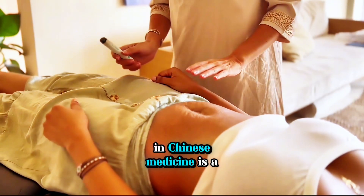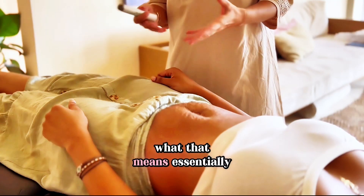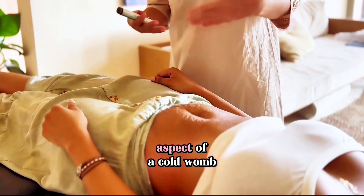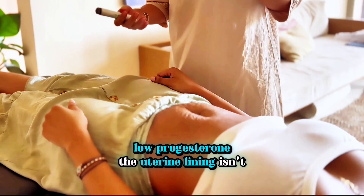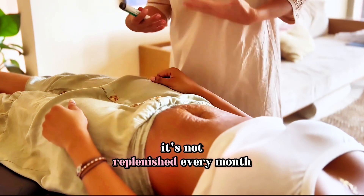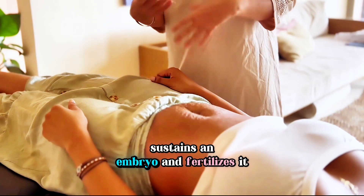One of the oldest concepts in Chinese medicine is a cold womb. What that means, essentially, is a woman trying to get pregnant may have an aspect of a cold womb. Low progesterone, the uterine lining isn't thick enough — it's not replenished every month to the point that it sustains an embryo and fertilizes it.